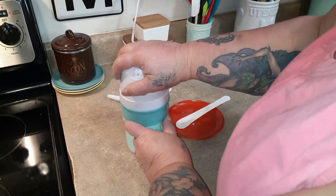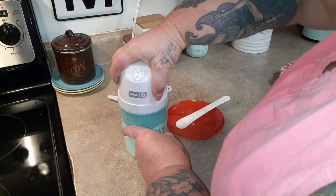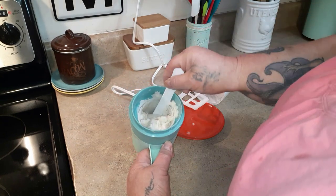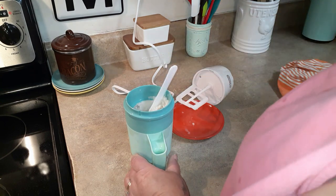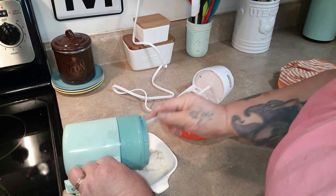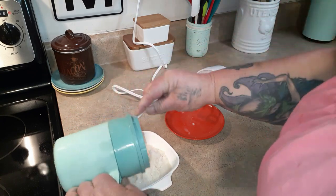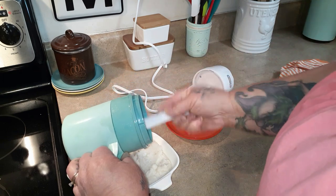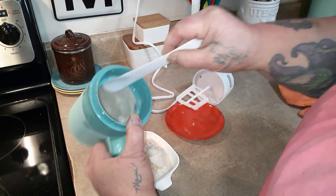We're checking at the 15-minute mark. It is still icy. I'm going to call it here — I was going to go 20 minutes but as you can see it's not turning into ice cream and it's all sticking to the sides. We're losing a lot of the almond milk being stuck to the inside.